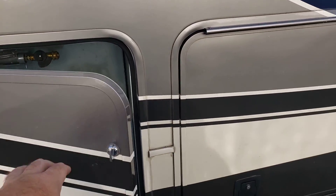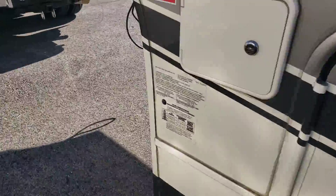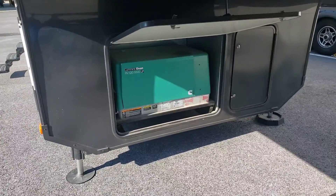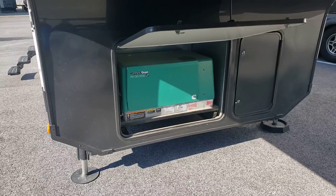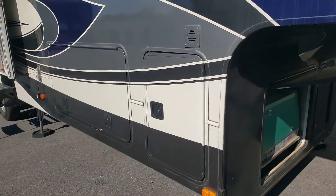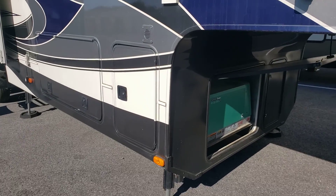So I'm going to go ahead and start up the generator. It's the first time it's been running in about a month. As you can see here, I have a Cummins Onan RV QG 5500 LP generator. I'm gonna have my daughter start it up — Angela, can you go ahead and start the generator? And then we're gonna use it to take the slides out.